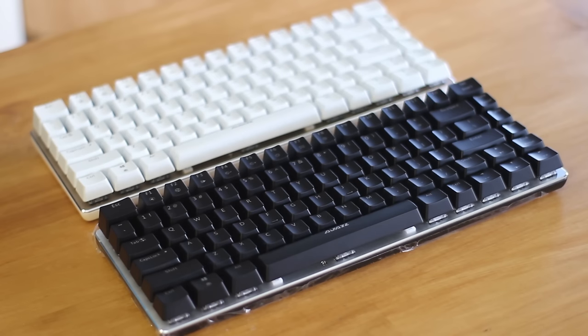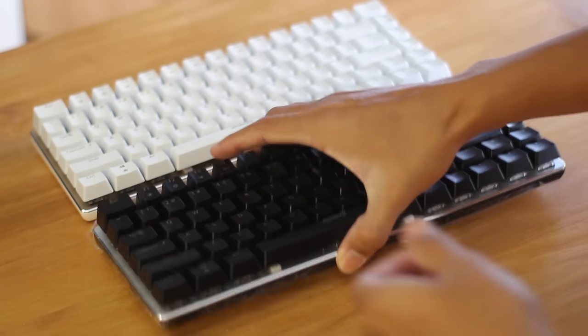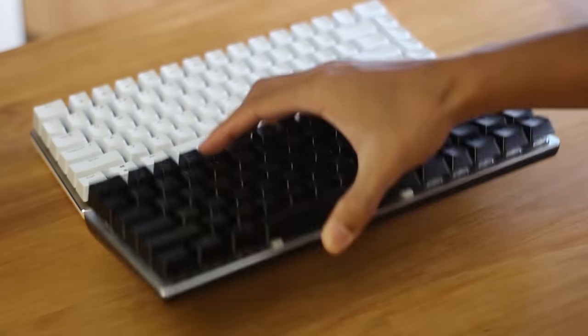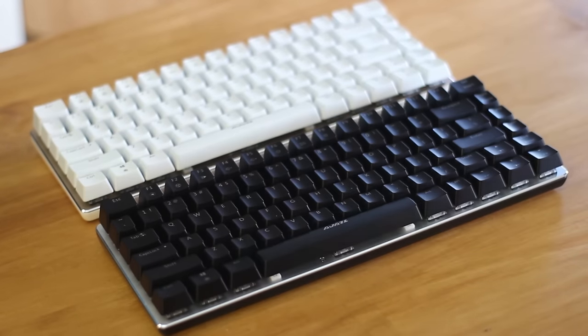The first thing you'll probably notice is that unusual form factor. This is a 75% compact keyboard. This isn't some custom random layout and size they came up with — there are actually a couple of other 75% keyboards out there.